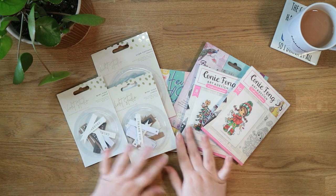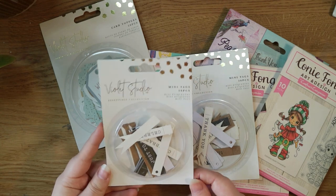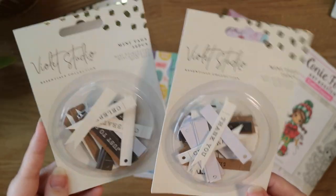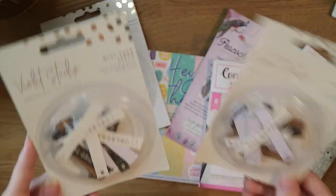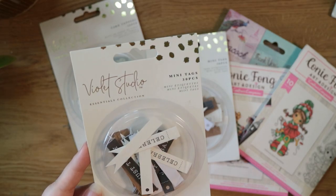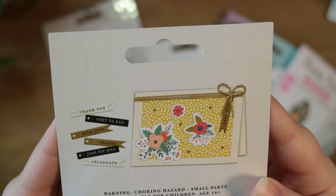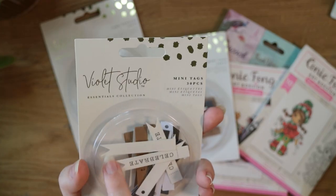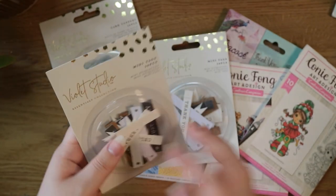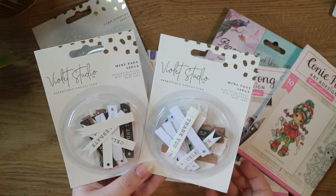The first things I have to share with you are from Crafters Companion. Probably the thing I was most excited about, even though it's quite a small thing, are these mini tags. I got two of them but they're both the same — it's a set of 30 mini tags in off-white, black, and kraft. The sentiments are 'thank you,' 'just to say,' 'with love,' 'thanks,' 'just for you,' and 'celebrate.' Some have fishtail ends, some are squared off. Really handy when you need to add a sentiment quickly.